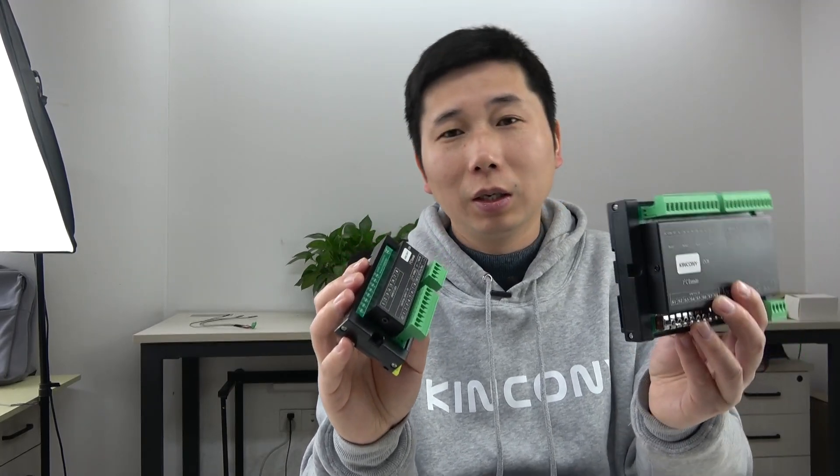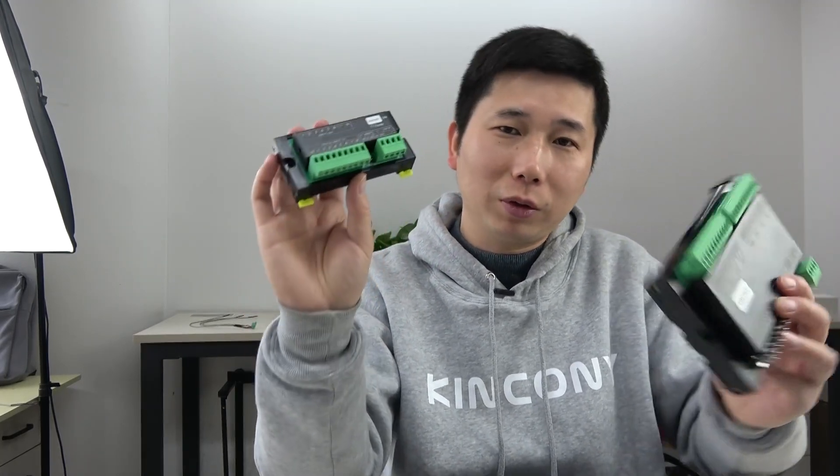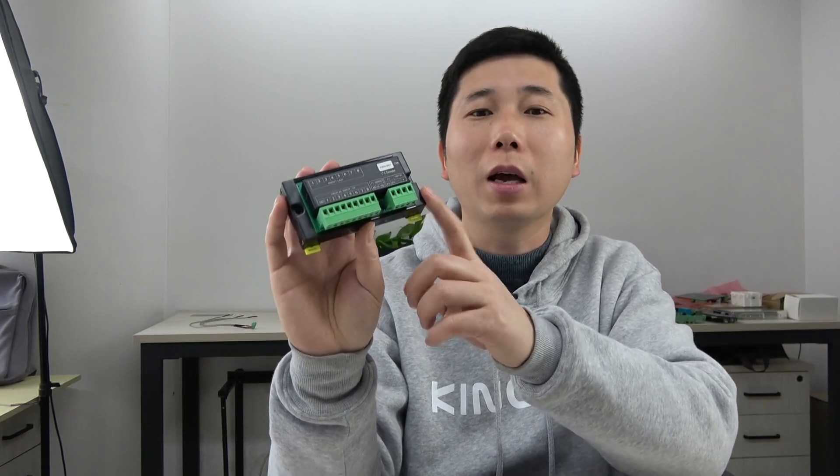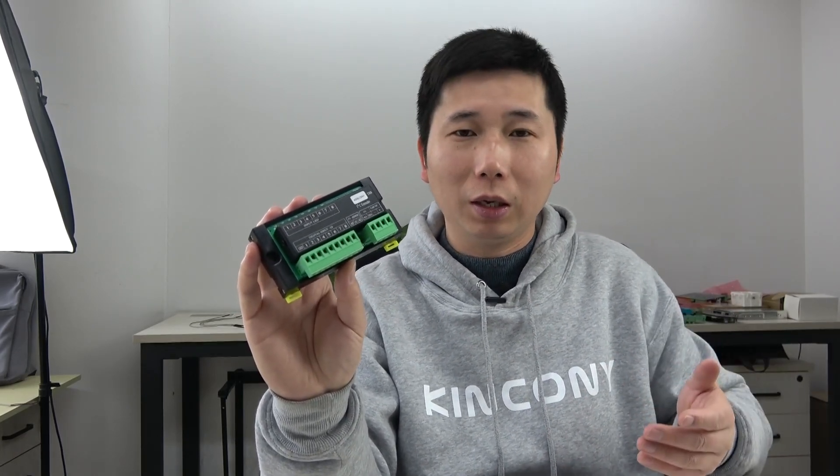In this video I will show you the DI8 PCB design details and how it works with Home Assistant. The DI8 is also supported by Arduino IDE and we have provided the source code.